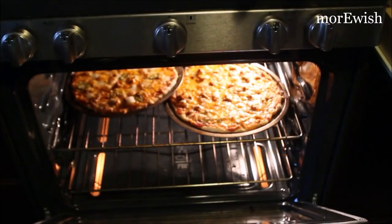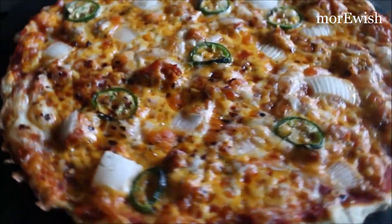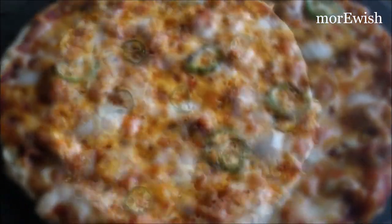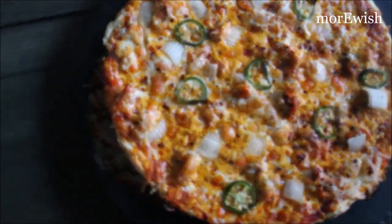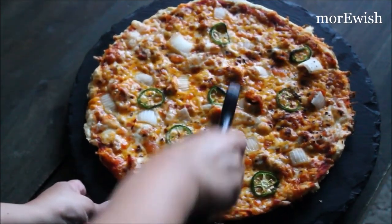So this is how I pack up my pizza and keep it in the freezer for Ramadan. If you are packing and freezing other stuff like this, please let me know. If you try my recipe, please let me know how it turned out. And if you want to learn something else, let me know — leave a comment down below and I will try my best to make it happen.